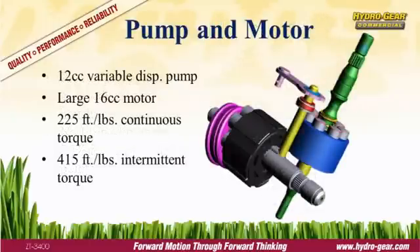The pump and motor are the heart of the drive system. The ZT3400 uses a 12cc variable displacement pump and a 16cc motor. The larger hydraulic reduction results in a quieter transmission while mowing.